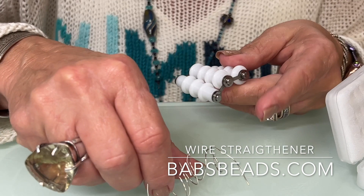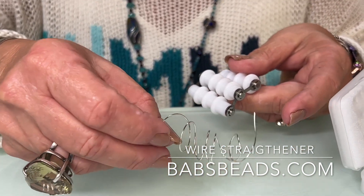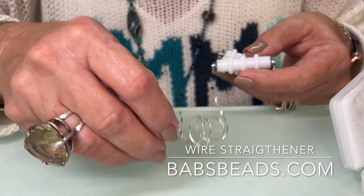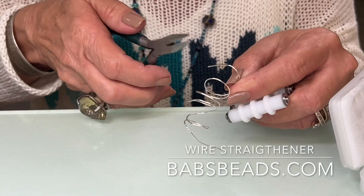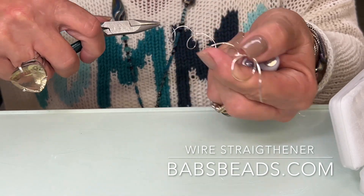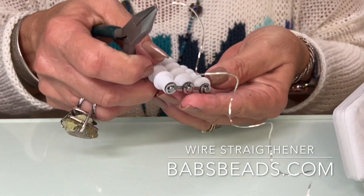I was showing somebody yesterday how easily they could coil some wire and make a beaded spiral around a pearl. So I'm going to take this and this and a pair of chain nose pliers because I have great grip at the tip. Grab it, straighten it out just a little bit and pinch.